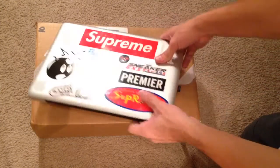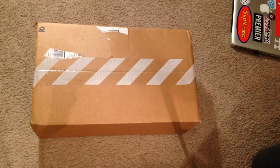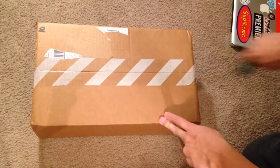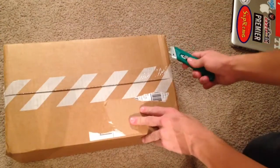YouTube, what up homies, got another unboxing for you. Like usual, this is a double up pickup. There's thousands of reviews on this GR sneaker that just released this weekend. I'm just going to show you the pickup and keep it moving — it's not going to be super detailed because you can get into all that elsewhere.